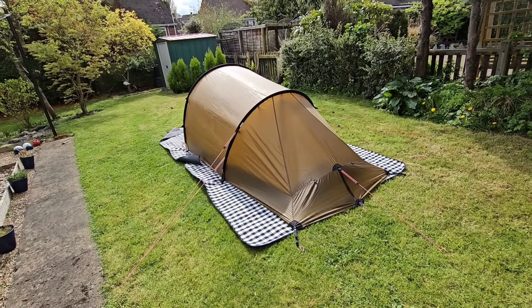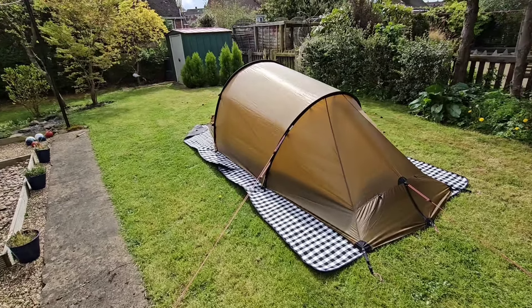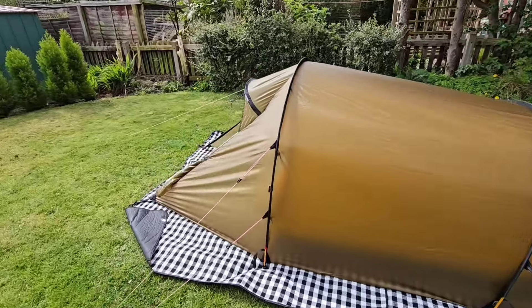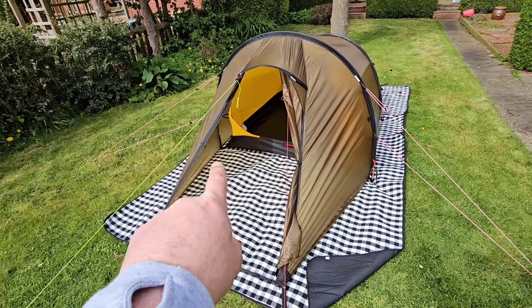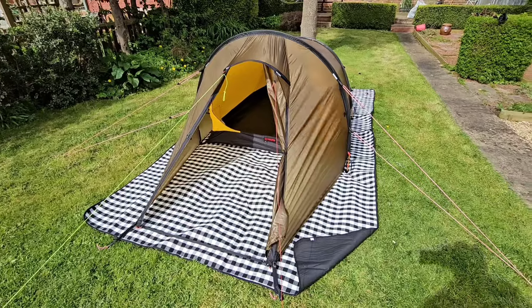This one's just over a kilo, just for the fly. The inner on the Haaland is about 200 grams lighter than the inner for this, and it's an almost identical inner. So if I did want to save a couple of hundred grams — I'm not that bothered — I could always swap the inners, because they will fit; you just have to play about with the little clips at the bottom, but all the other clips you can fit it with this, not a problem.